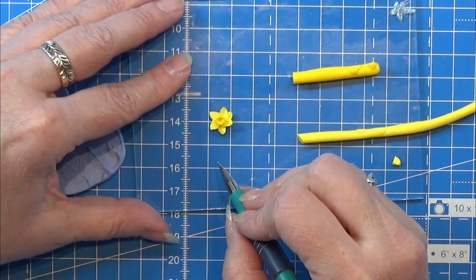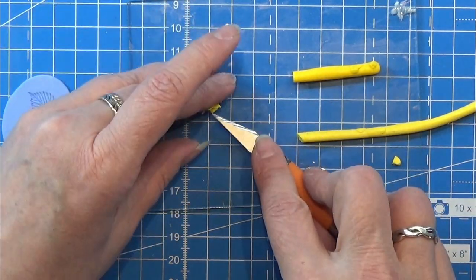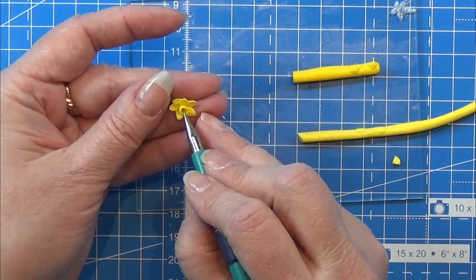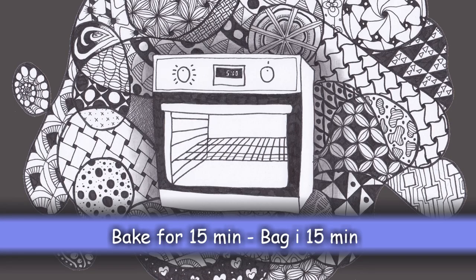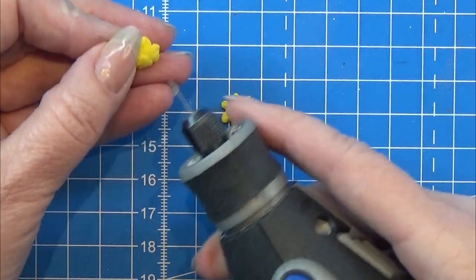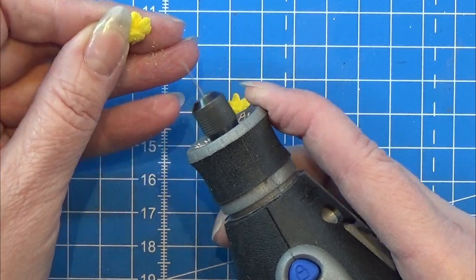That is the flower head — you can go ahead and make as many of these as you want. Then I am going to bake them on a tiny ceramic bat — I think that's the name — or you can use a paper towel. When my flower heads are cooled down, I am taking a very tiny drill in my Dremel and drilling a tiny hole on the back side of each flower.